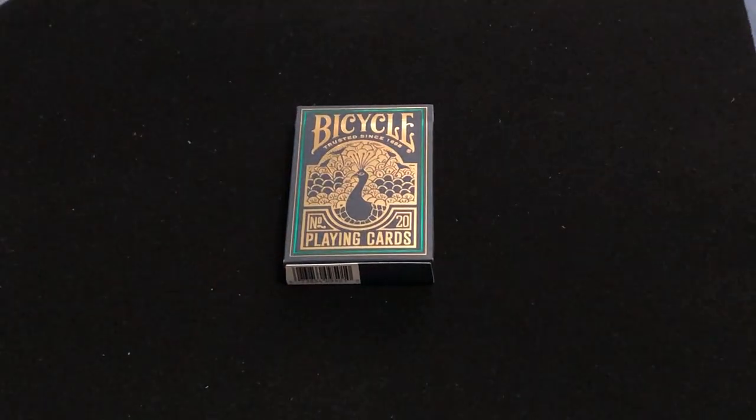Hello everyone, VDZF here, back with another deck. Today we're looking at the Bicycle Peacock. This is recently released by USPC. This is the first deck USPC has done with cold foil.